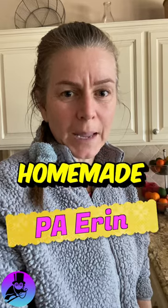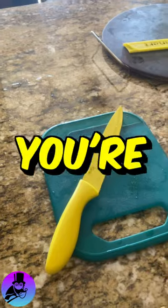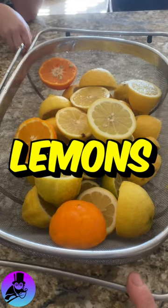Today I'm going to show you how to make some homemade tangerine, lemon, and lime juice. The first thing you're going to do is slice up your fruit and then you can put it in a container for standby. I have in here tangerines, lemons, and lime.